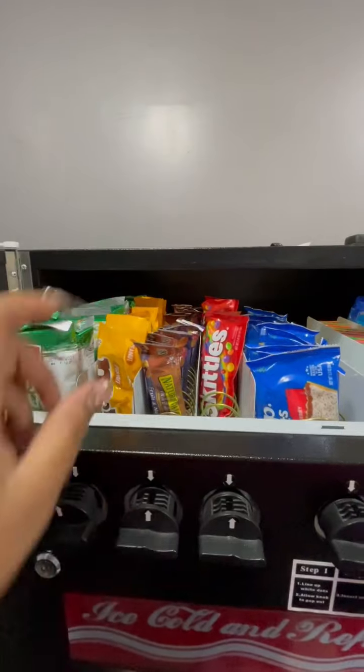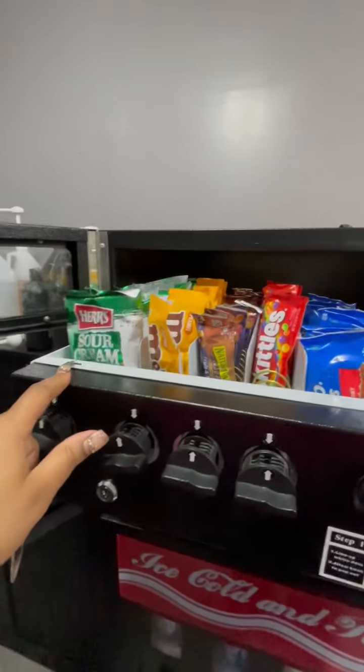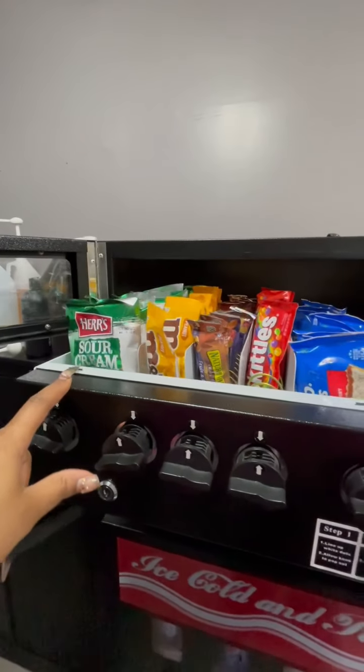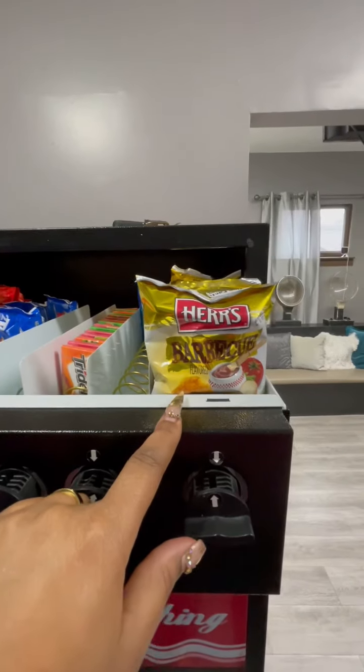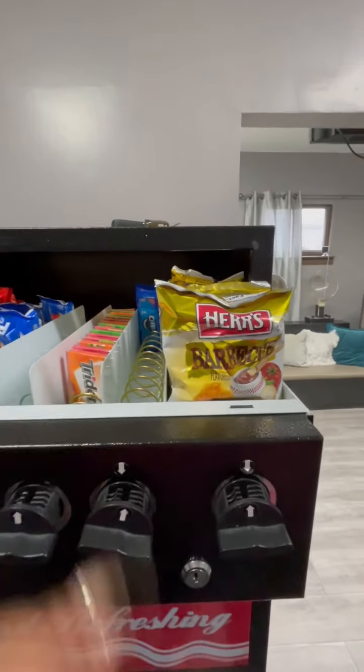The nutrient bars I want them to run through. I got more M&Ms to swap those out. It was plain chips in here so now I have sour cream because that's what they requested, and it was Doritos in here but they really weren't running through them so I just put barbecue chips in here to see how they do.